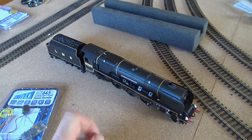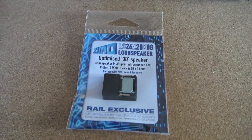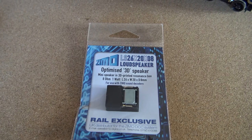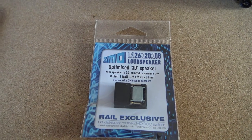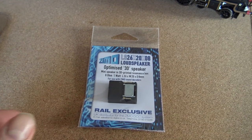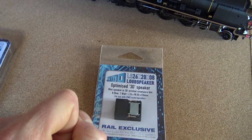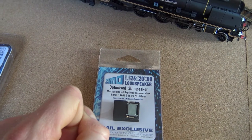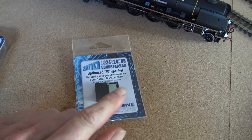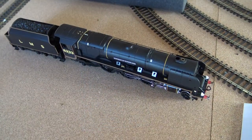The speaker going inside is one of these. I've never used one of these before. I've seen Graham at Lakeside put one of these in his A4 and it sounded really good. Normally I use sugar cube speakers in a lot of my steam engines, but I thought I'd go with one of these inside the Duchess.